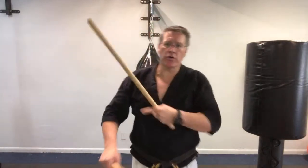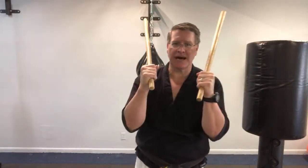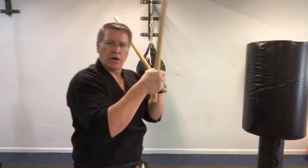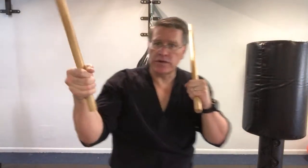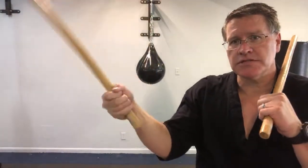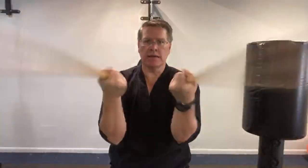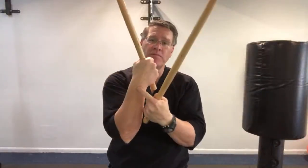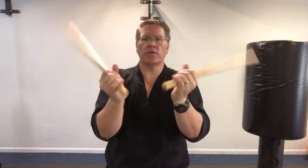Now you've warmed up the shoulders and elbows a little bit. Let's do the wrists. With your elbows in tight, push your stick forward, letting it drop and come back around. When you do that, the palm goes face up to the ceiling. Do both hands at once. When your elbows are in, you'll have more range of movement because you're allowing those joints and tendons to stretch. If your arms are out, they won't go around as fast. Start here and then reverse it.